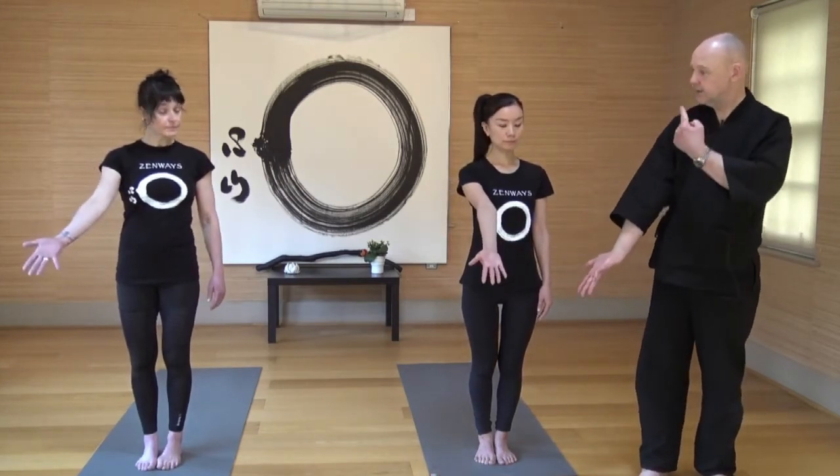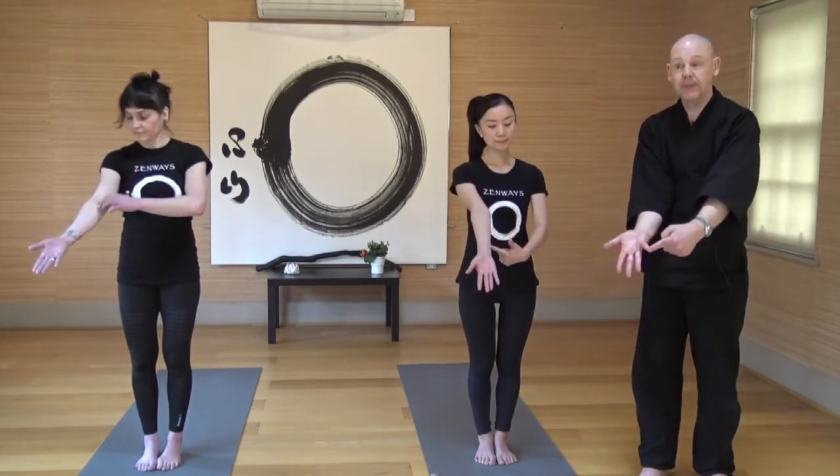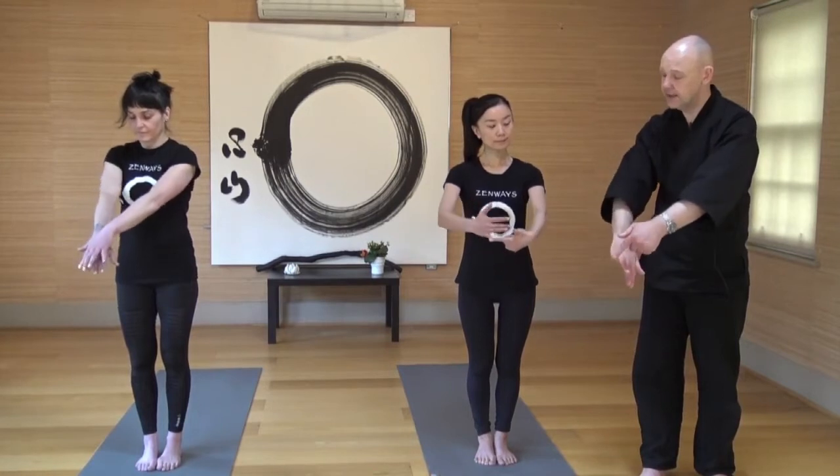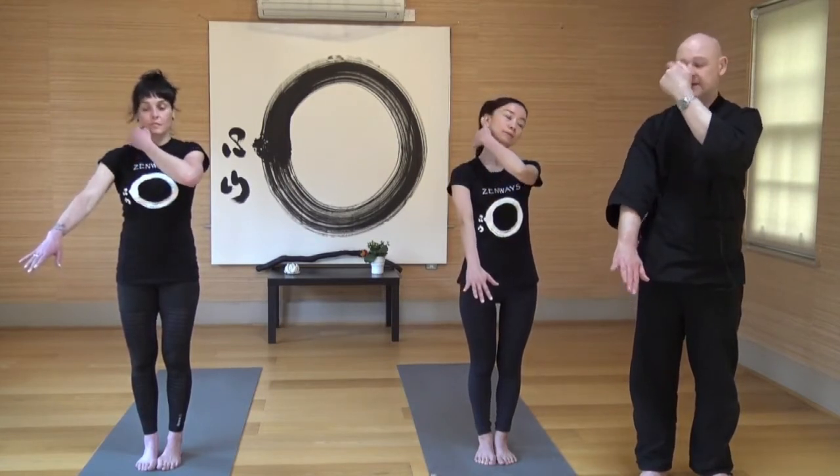We have these physical organs and then we have the energy lines within the body that are very connected with these physical organs. So the heart energy line — let's trace it out together. If you extend your arm, find the armpit, then trace down the inside of the arm into the little finger. This is the heart energy line. Then if we turn that hand over and come back up — this is the associated energy line or meridian for the small intestine. Very, very linked.